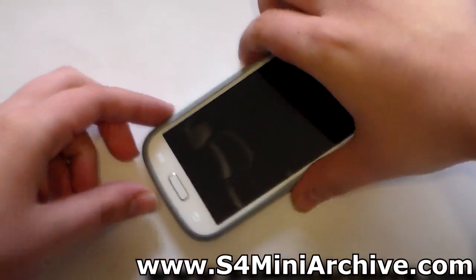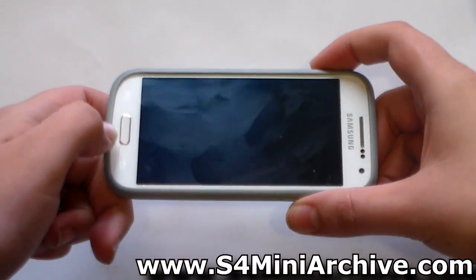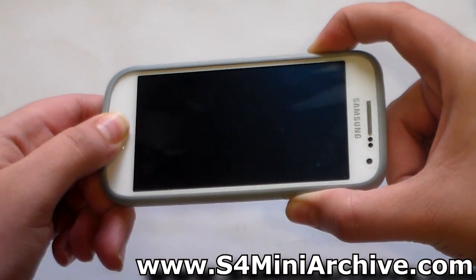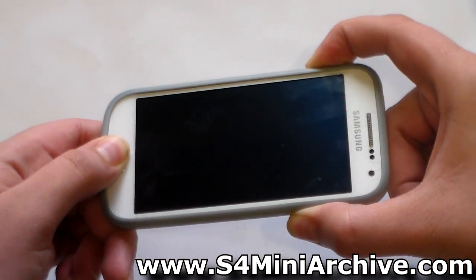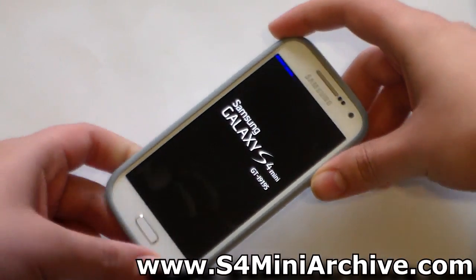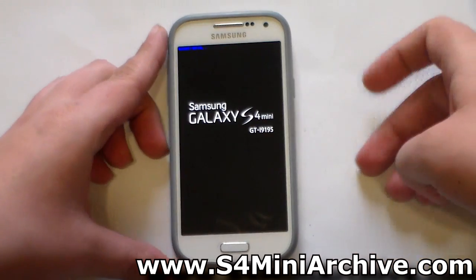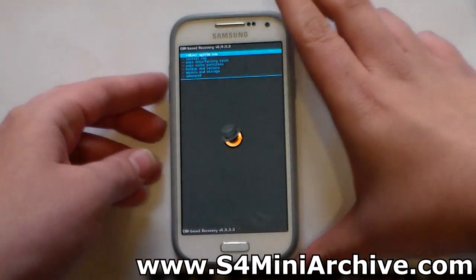Power off your Galaxy S4 mini, then boot into recovery mode by holding the home button, the power button, and volume up at the same time. The installation process is pretty much the same as any custom ROM you've installed before, but I'm going to make a demo on how to install this.